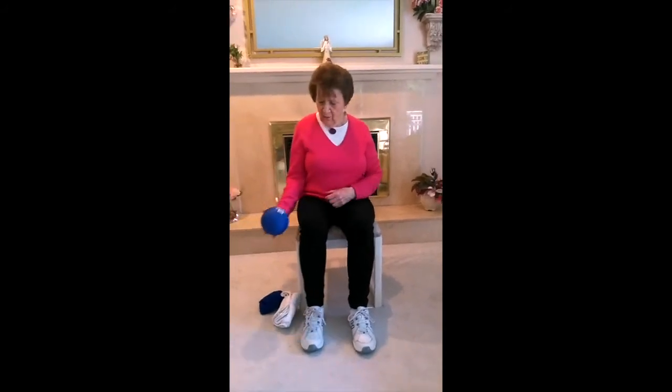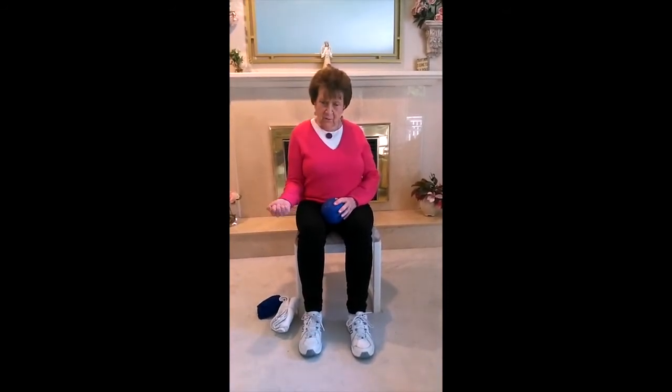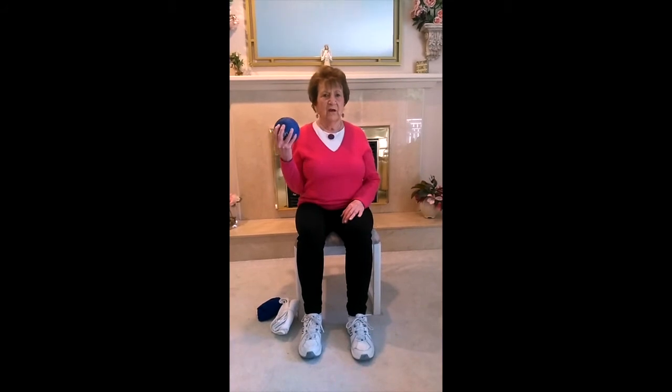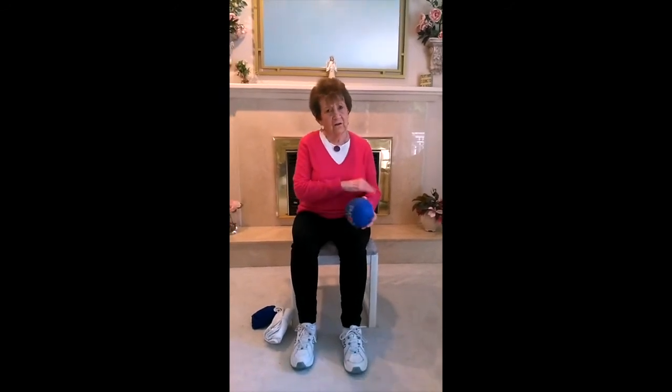Same thing on the other side — tuck your elbow in and squeeze the ball. If you don't have a ball, just make a fist. As long as you're breathing out on the way up, that's the most important thing. Up one, two, three, four, and down two, three, four. Continue for several sets — tuck your belly in if you can remember. After you do these moves for a while, you can start adding on — instead of doing four counts, you can do eight. The most important thing is to get the right form.